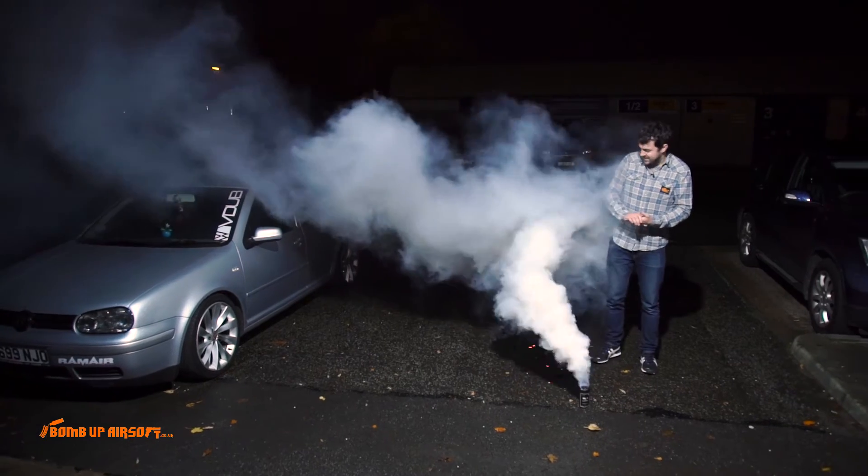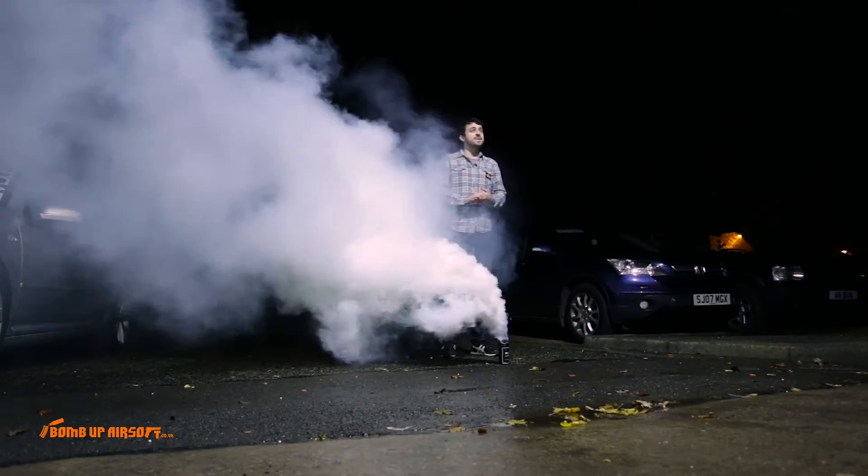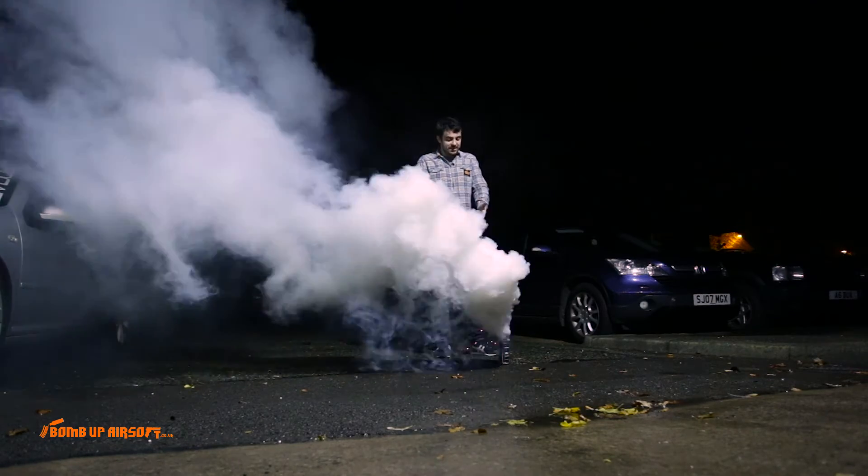That's coming on me now. Smells better than the old smokes. So yeah, the Enola Gay Millex smoke grenade — fancy bit of kit, lovely.